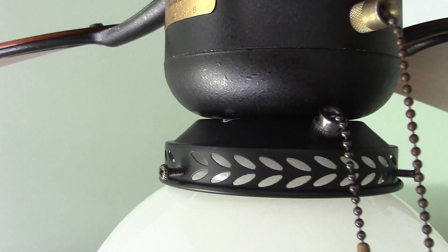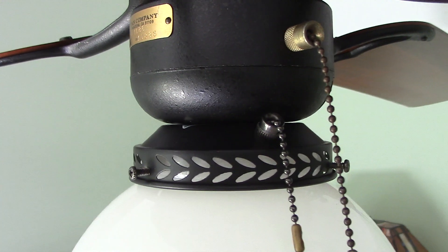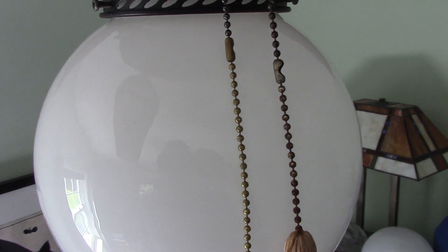The light kit is not genuine Casablanca — that is an aftermarket light kit that I decided to leave on. The globe I did add myself.